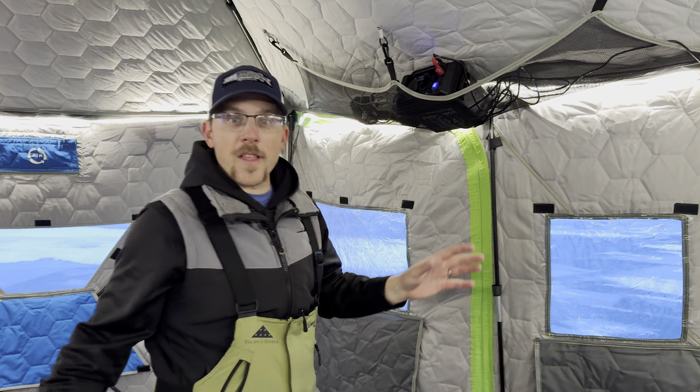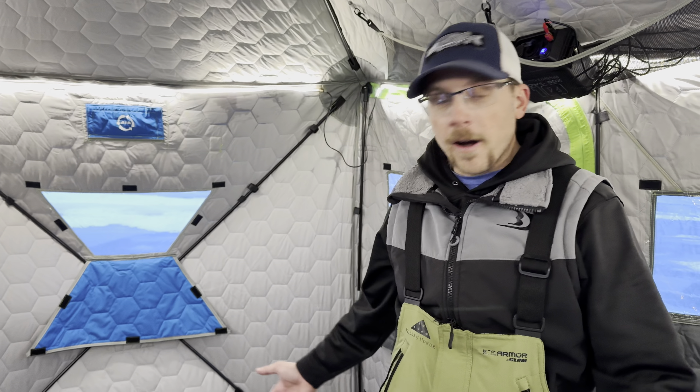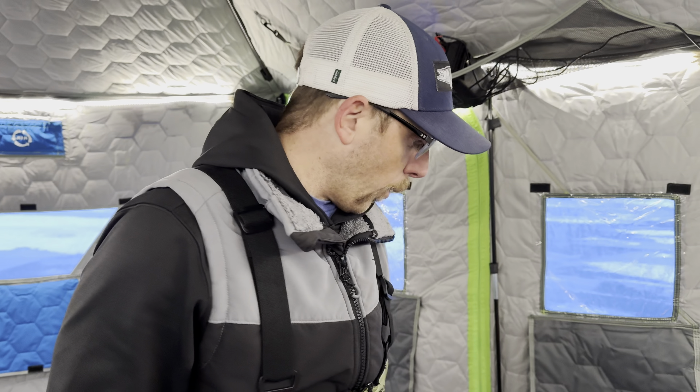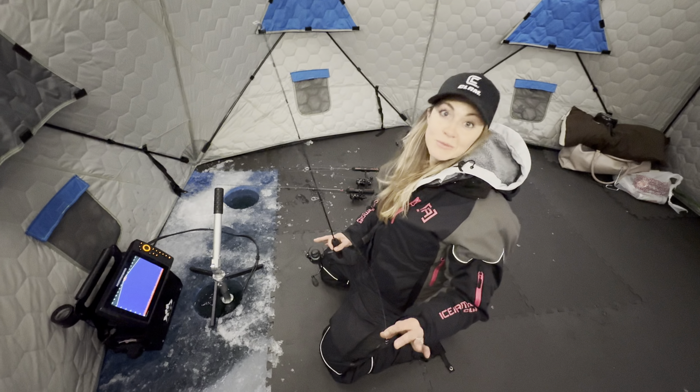We got the lights on in here — the Dakota Lithium power box is running the lights. Everything's ready to roll: we've got the floor in, the heater going, and it is super nice and cozy. It seems like a lot of work but honestly when it comes together it's so much fun. Now we need to get some rods down because it's almost prime time for the burbot, so let's get those lines in.